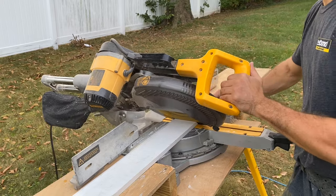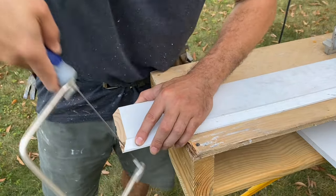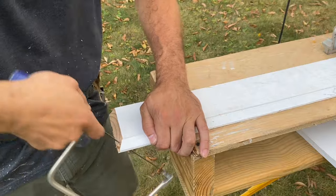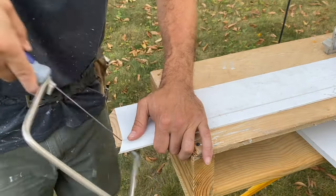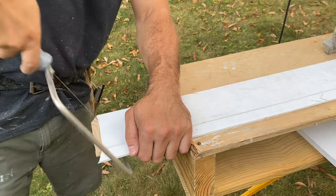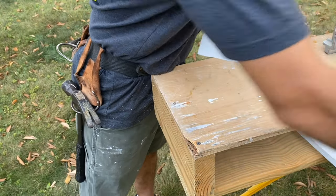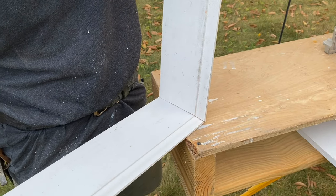Alright, so now I'm cutting my baseboard. I took my measurements from inside the closet — nice flush cut. On the other side I'm doing a 45 degree angle so I can cope it. And here's how you cope a piece of baseboard. You always want to cope — it's such a better and tighter fit as opposed to just cutting two 45 degree miters. And once it's coped, I'll show you both pieces make a nice tight fit. Clean and perfect.